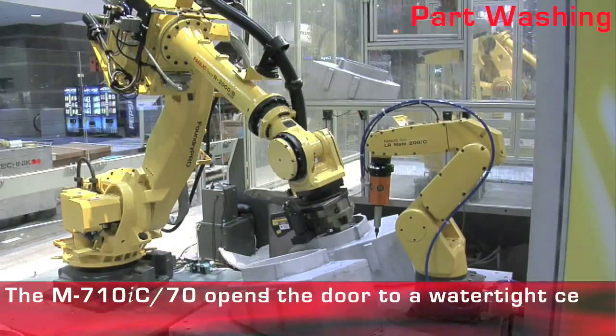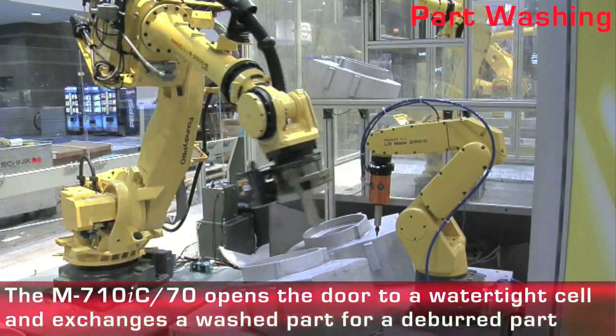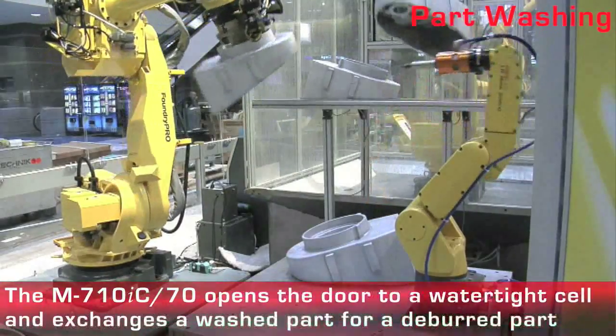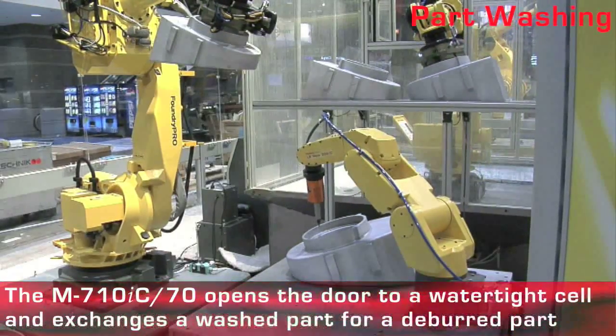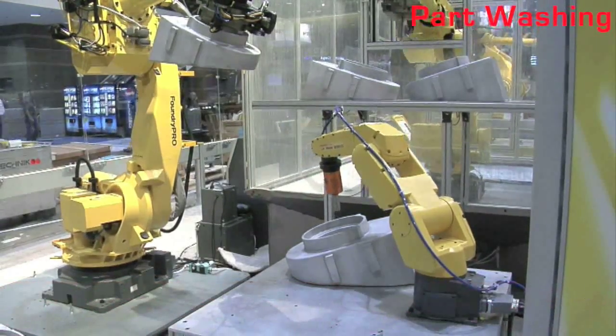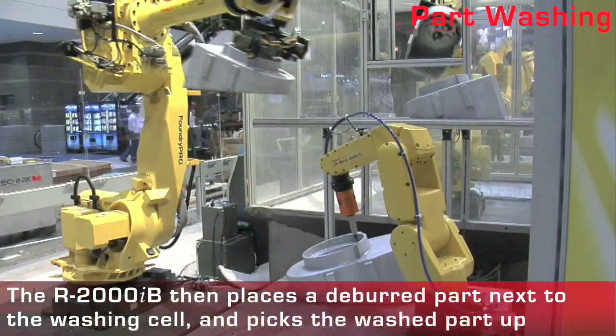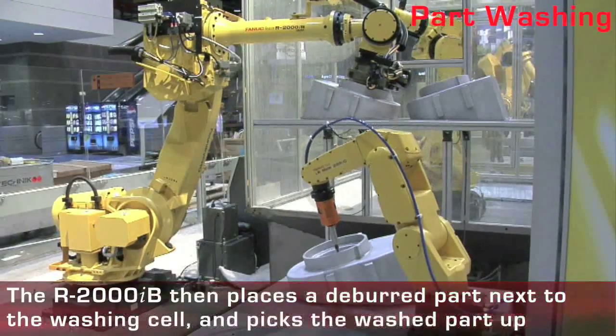The M710IC70 is positioned inside a wash cell where it uses a small door to exchange washed parts for deburred parts with the R2000IB using a small shelf. The R2000IB then transfers the deburred part to a shelf on a washing booth.